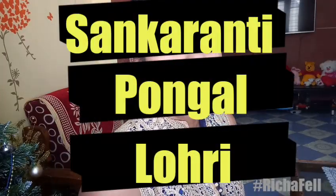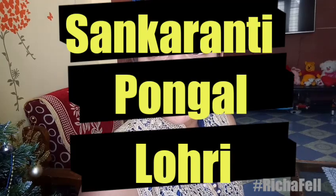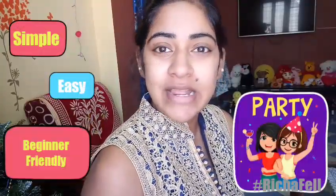Hi guys, welcome back to my channel! In today's video I'm going to do a traditional, simple and easy makeup look for the upcoming festivals — Sankranti, Pongal, and Lohri. This is going to be a very simple makeup tutorial that is really easy for beginners to try out, and I'm going to be using all Blue Heaven products.